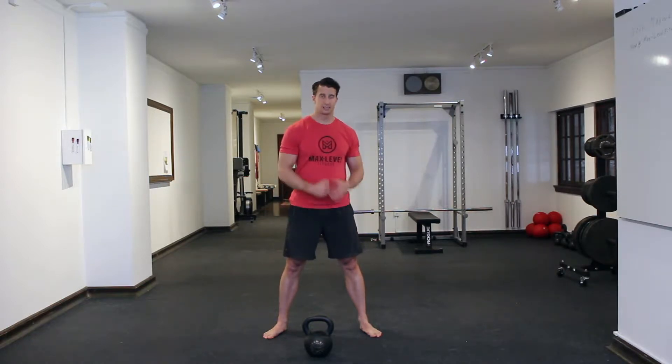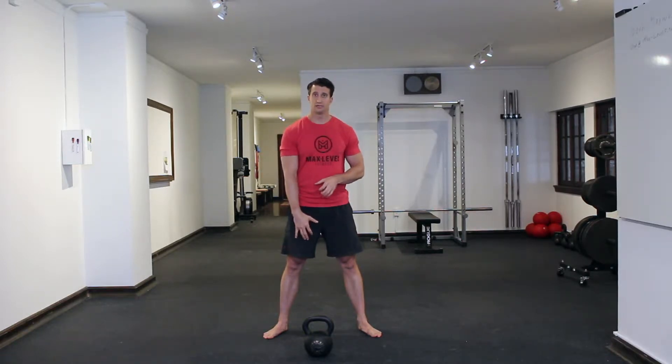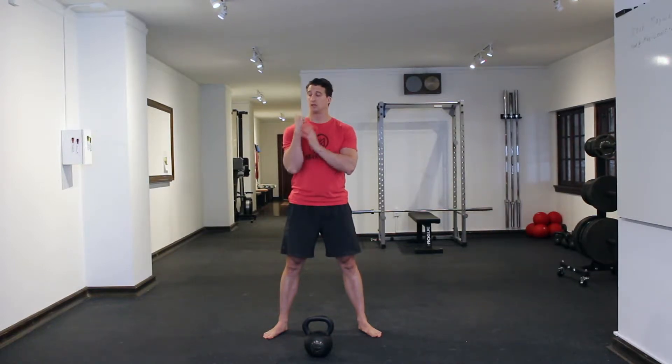When working from your clean into a press, to get a really good press, that transition between those two skills is super important. One thing you really need to focus on is a vertical forearm. After you clean that bell up,